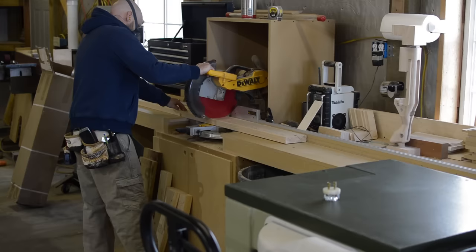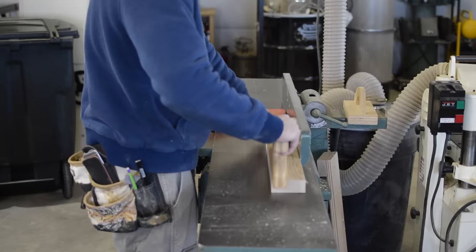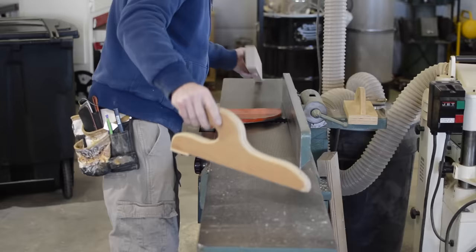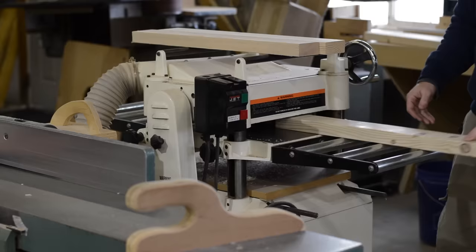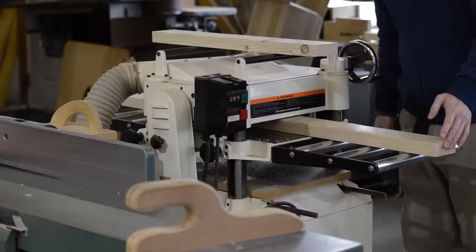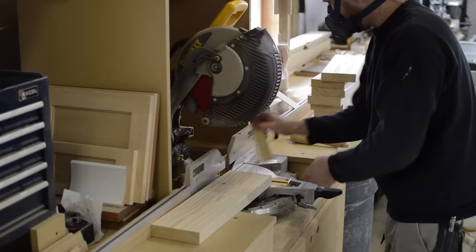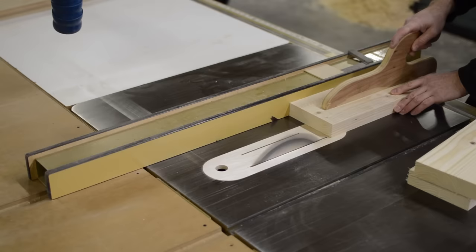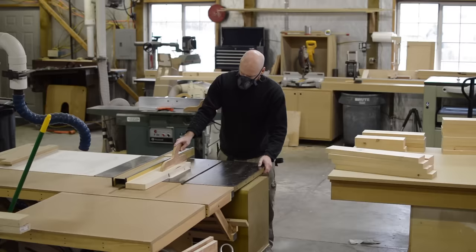Now it's time to shift gears and build some sawhorses. I'm using 2x4s and 2x6s for the construction. I had to spend the better part of an hour digging through every rack in the store to find some serviceable material. I straighten one face and one edge at the jointer, then head over to the planer to bring the material down to final thickness, which in this case is 1-1/4 inch. I use my trusty chop saw and a stop block to ensure all parts are cut to equal length. The final phase is to rip parts to width at the table saw — the 2x6s get cut down to 5 inches and the 2x4s get cut down to 3 inches.